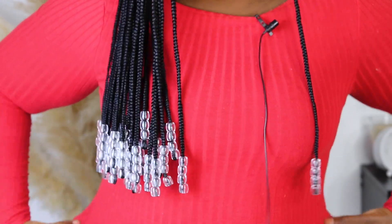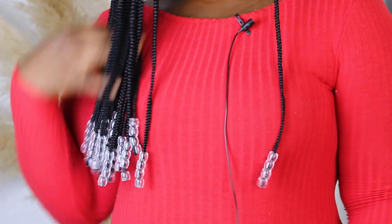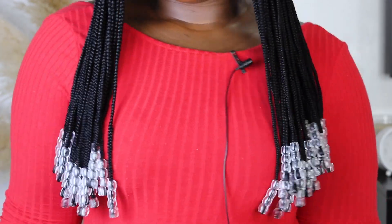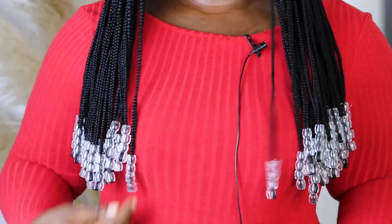This is it, guys! Obviously I'm going to stand and show you the full length with the beads. This is the wig with the beads. I did my best to make sure the beads were equal — I don't like it when the beads are uneven, but if that works for you then that's fine. This is the wig — I think we can style it however we want and just have fun.